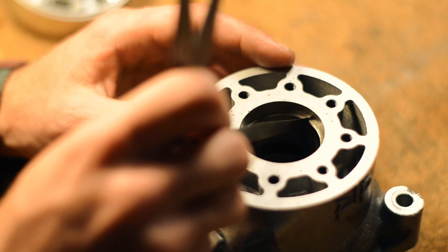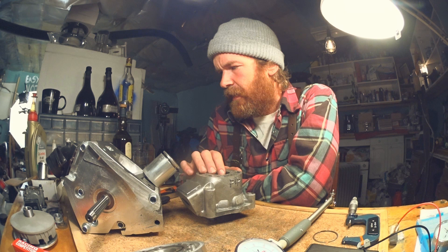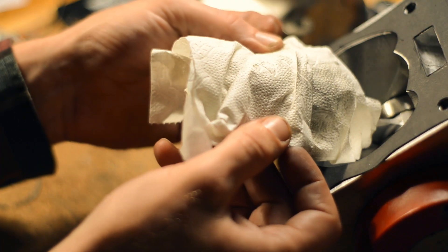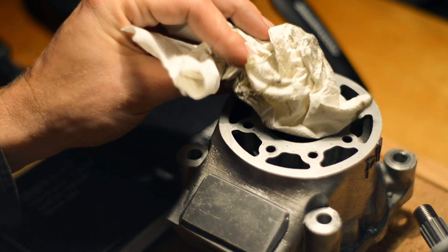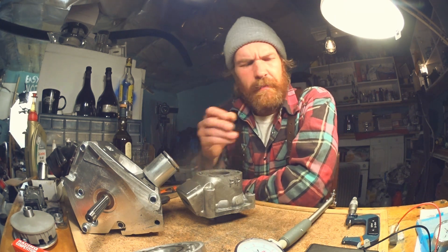I checked the ring gap — it's the same as when we assembled before I started it last time, so that's good. There's a lot of dark, grey stuff in the residue here. Something is wearing; you wouldn't expect to see that in a healthy engine. Might not be the ring after all — maybe it's the bore.